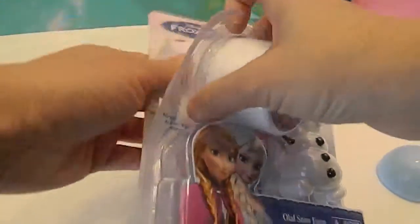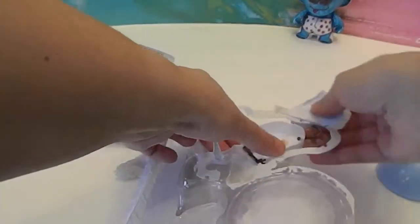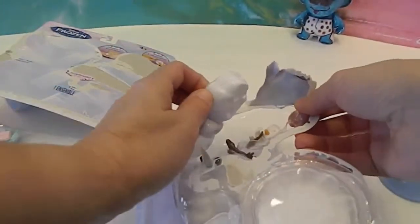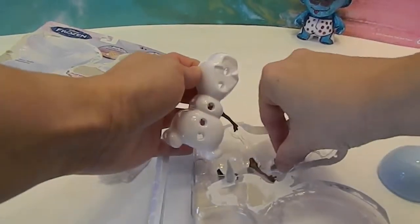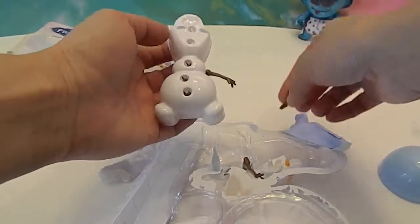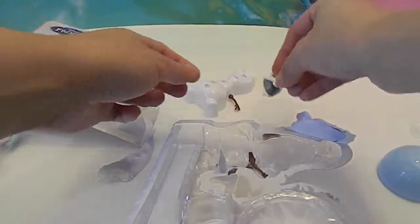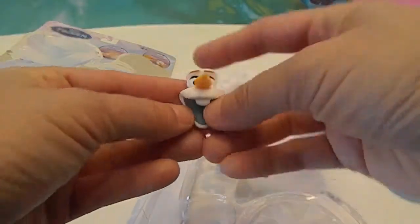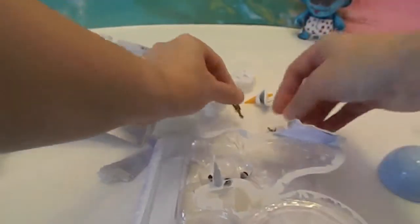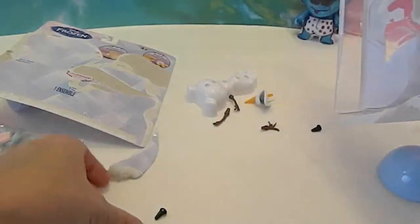Let's get into this part first. The foam piece helps keep all the pieces together — all the pieces came out in here. Oh look at his face — that's funny. He's got his little arms and the buttons, coal buttons.